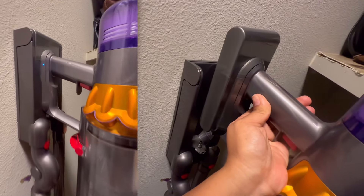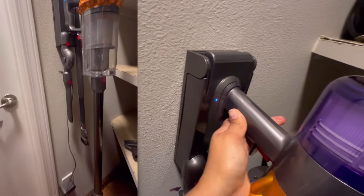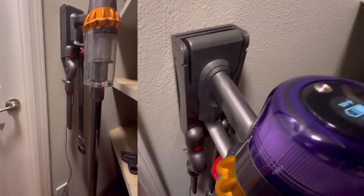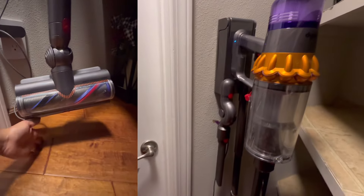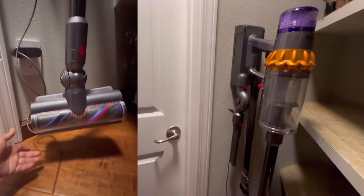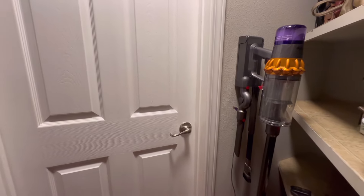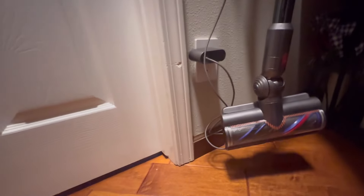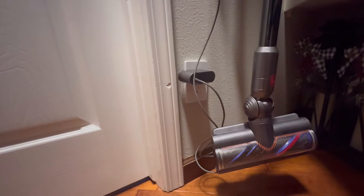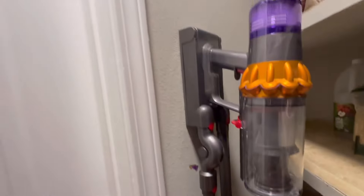Everything is working perfectly. By following the manual measurements, take note there will be a gap at the bottom part. If you don't want that gap, you don't have to follow that exact measurement — just make sure to measure your Dyson's length and the brush you're going to attach before drilling the wall. You can adjust the measurement to eliminate the gap. That's it, guys — this is how it looks!